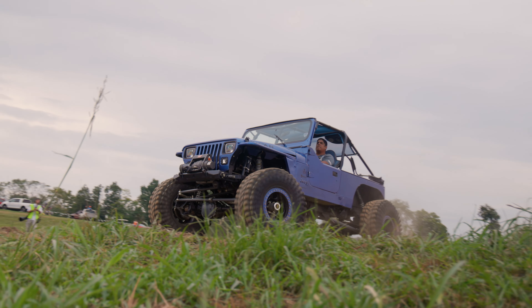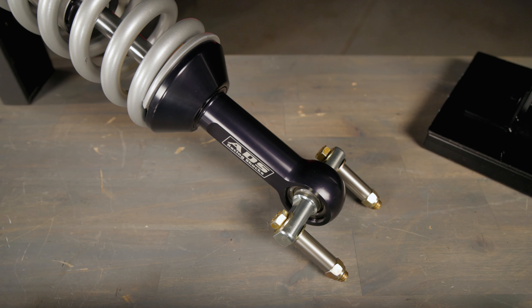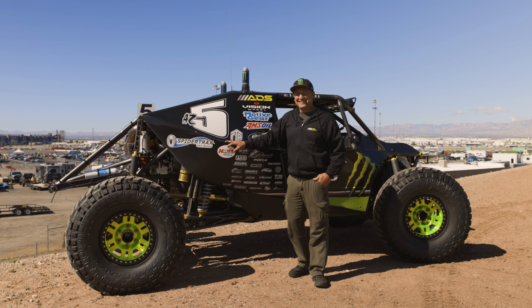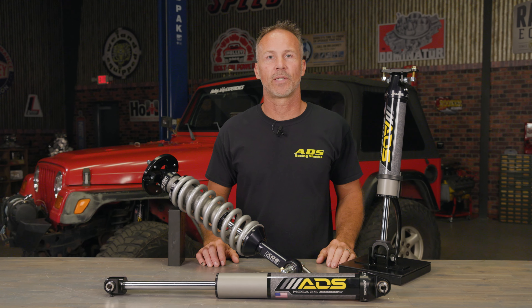Weekend enthusiasts will appreciate the easy install that a true bolt-on suspension upgrade like the Mesa 2.5 shocks offers, and they'll love the competition-inspired performance that they deliver. To see our full line of Made in the USA shocks and suspension components, visit us at adssshocks.com.